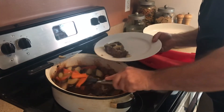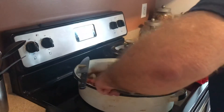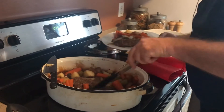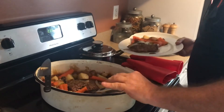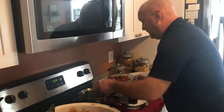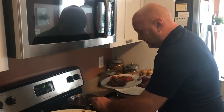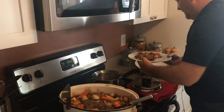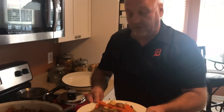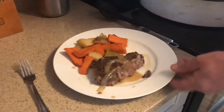Add some vegetables — potatoes and carrots. This is the good stuff. It's such a nice simple recipe that works out great for Sunday dinner. It leaves a great aroma inside the house all day. Now we'll get a little bit of gravy. The broth that was created along with the juice from the meat will suffice as a nice gravy too — you can thicken it with a little bit of flour or cornstarch.